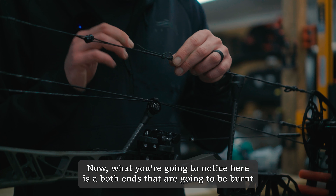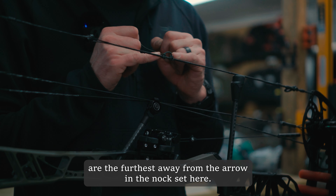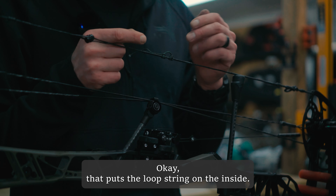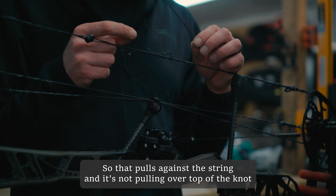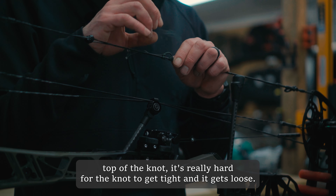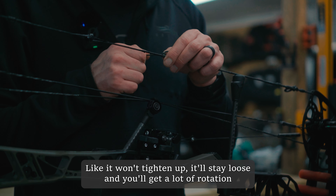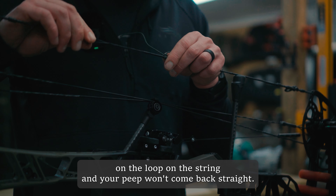What you'll notice is that both ends that are going to be burnt are the furthest away from the arrow in the nock set. That puts the loop string on the inside — your D-loop is actually coming out of the inside there. So it pulls against the string and it's not pulling over the top of the knot. When it pulls over top of the knot, it's really hard for the knot to tighten up — it'll stay loose and you'll get a lot of rotation on the loop on the string.